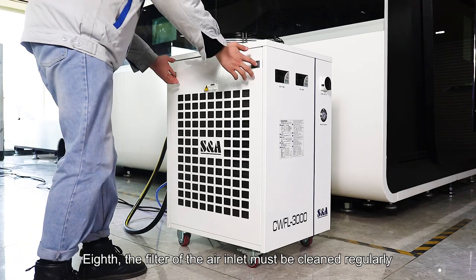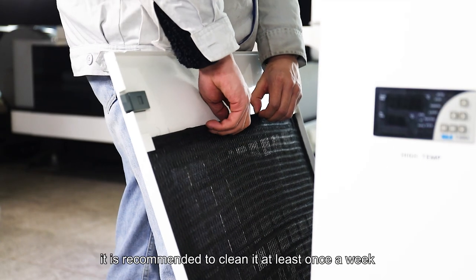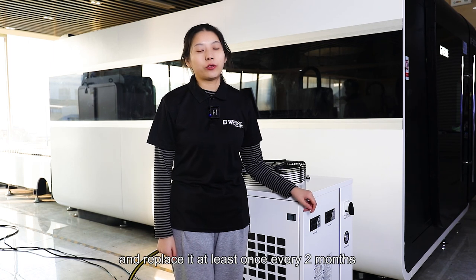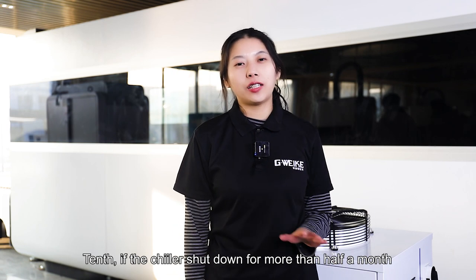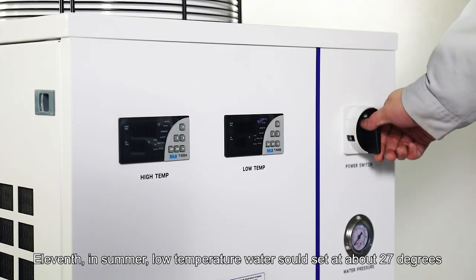Eighth, the filter of the air inlet must be cleaned regularly. It is recommended to clean it at least once a week. Ninth, ensure the water quality of the chiller is clean and replace it at least once every two months. Tenth, if the chiller is shut down for more than half a month, the water needs to be drained.